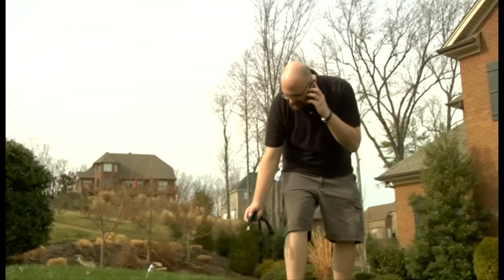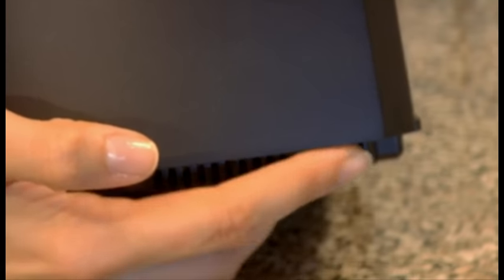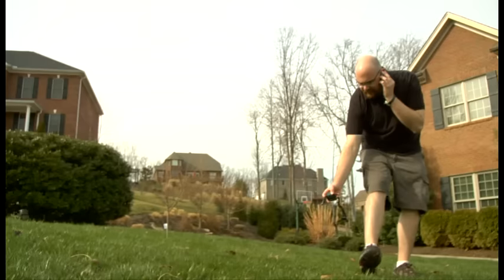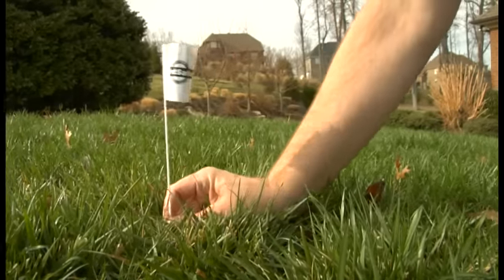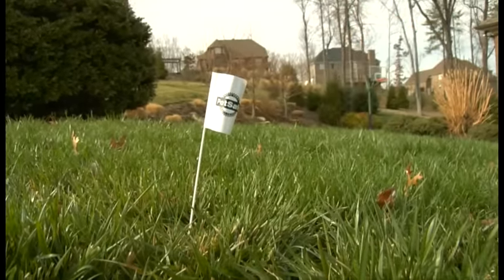Communicate with each other when the collar beeps. If the boundary area isn't the size you want or falls outside your property area, adjust it to fit your needs. Once you have the boundary area size you want, place flags along the boundary line. You will use these flags to help train your pet. This is covered in our video on training your pet to the Stay and Play system.